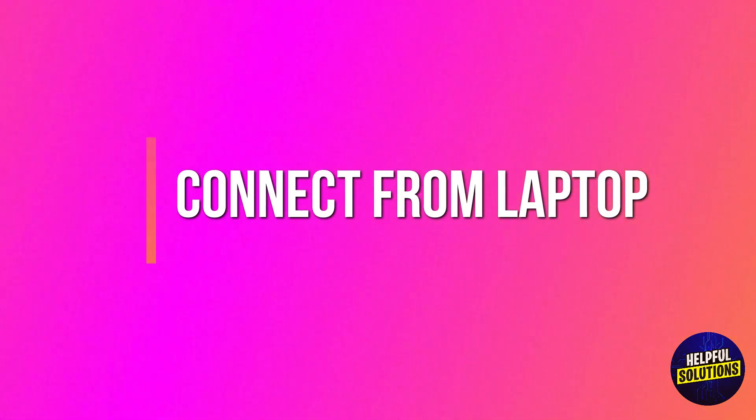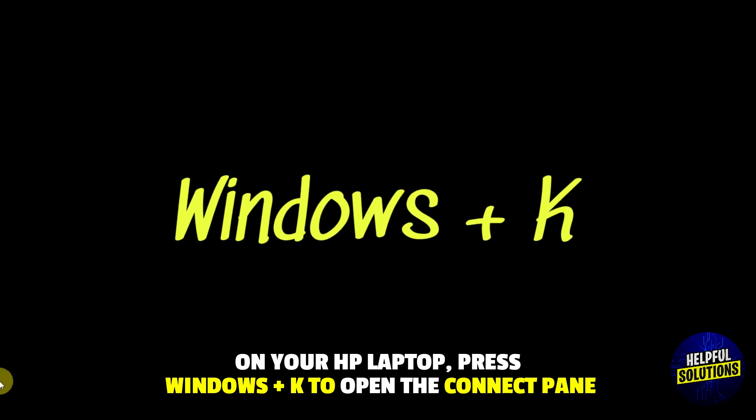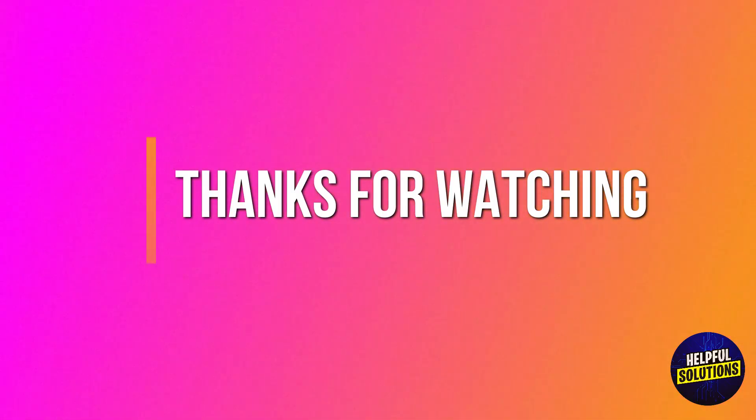Connect from your laptop: on your HP laptop, press Windows plus K to open the Connect pane. Select your Skyworth TV from the list of available devices. Thanks for watching.